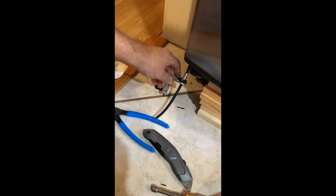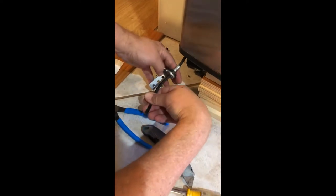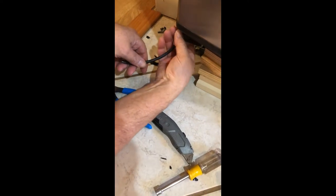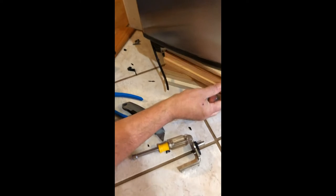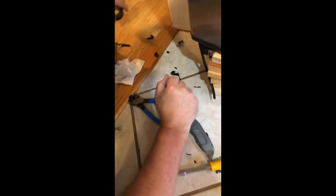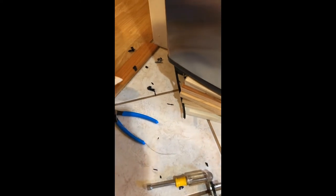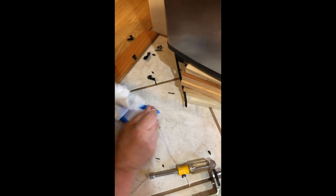So I removed the hinge and put some blocks here in case the door slid down. I'm going to tie something to the hose and get it up through the hole. Now I'm going to take the string and tape it on the hose and pull the hose up through there.